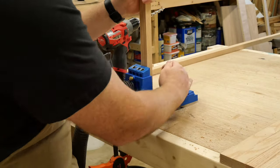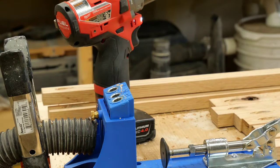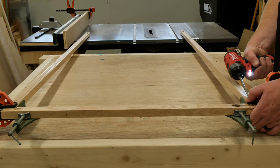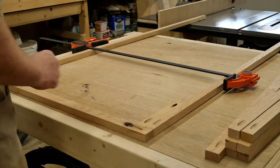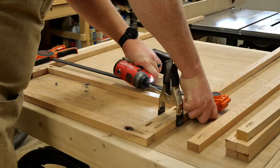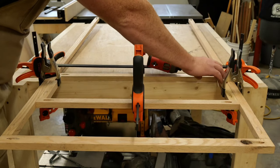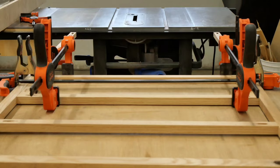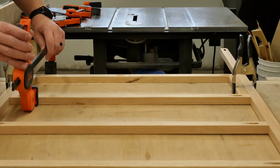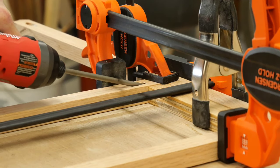Next, using the jig, I drilled some pocket holes into either end of each strip. Once the holes were all drilled, I began the assembly process by clamping the pieces together and driving in the screws. I first attached the two vertical side strips to the top. And then using the dividers for the small drawers as spacers, I attached the next horizontal runner into place. I repeated the same basic process to attach the rest of these runners as well. The main purpose for these pieces is to act as dividers for the drawers, while also holding things together from side to side, meaning they're not really supporting any weight from the drawers themselves. Otherwise, I would have used more than just one pocket hole screw on either end, but this way will do the job just fine.